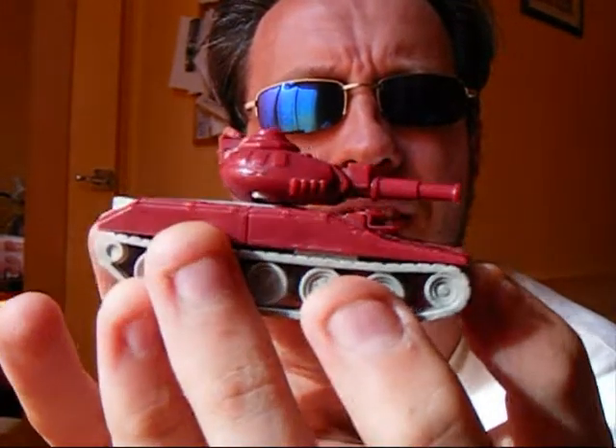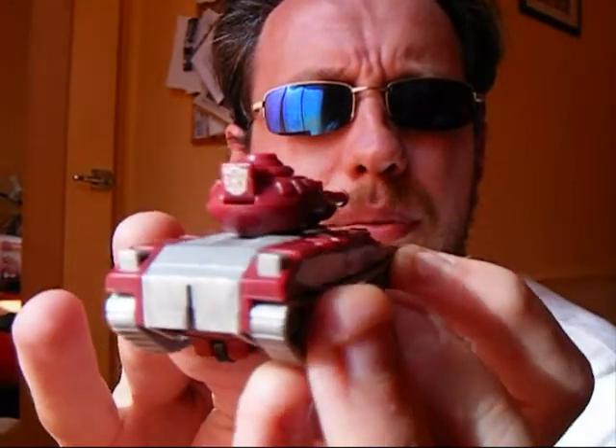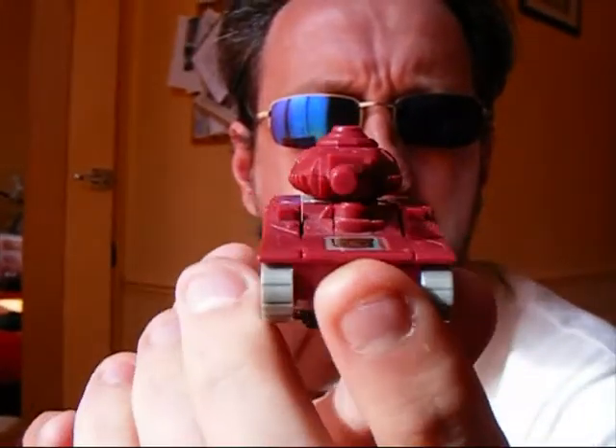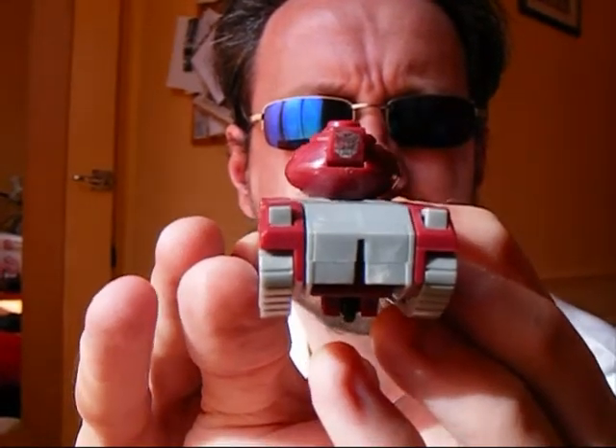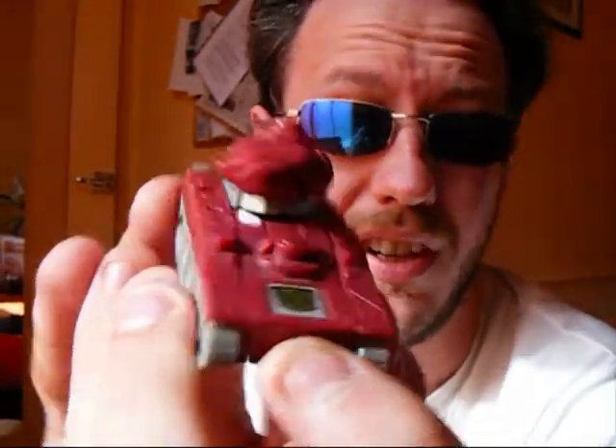Unfortunately, some of the detail does tend to get lost once you've transformed it to robot mode. Good contrast of silver and this sort of dark red-brown colour. The rub sign still works after all these years, which is very, very nice.